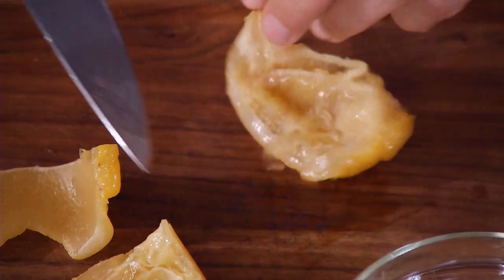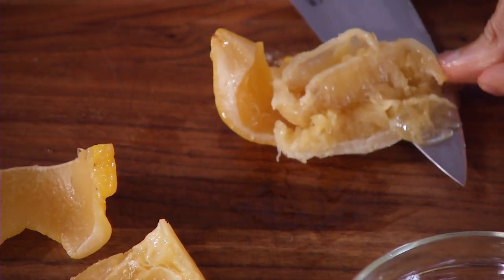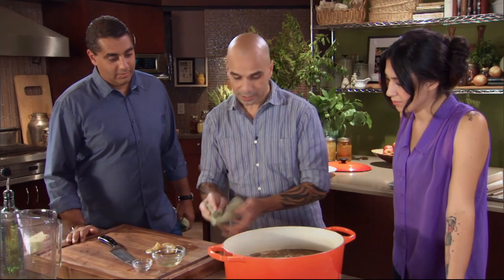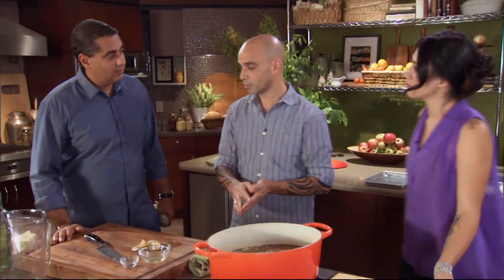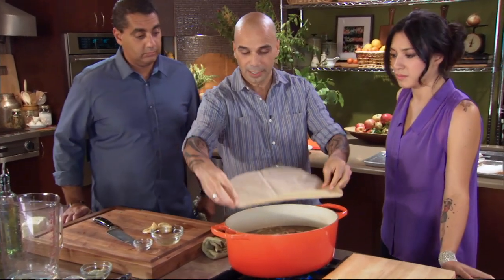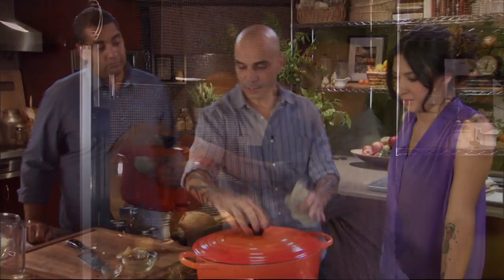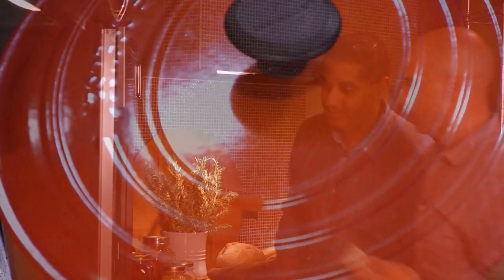Saffron — this is one teaspoon of saffron. And these are the preserved lemons that we brought from the restaurant; we're using half a lemon. This goes into the pot and will come up to a simmer. Once it comes up to a simmer, I want to take a piece of parchment paper cut to the circumference of the pot — this will go in here. Then we're going to put it in the oven at 150 degrees, really low and slow for about four hours.